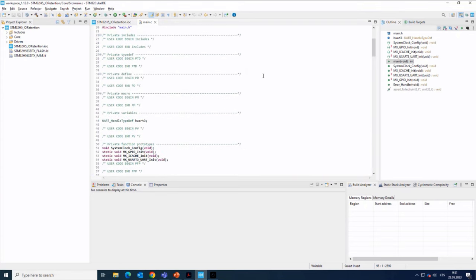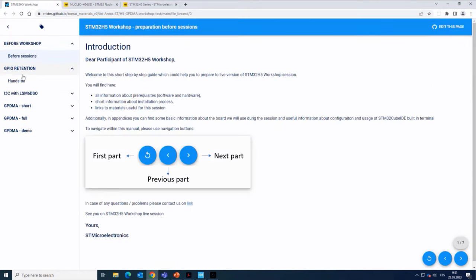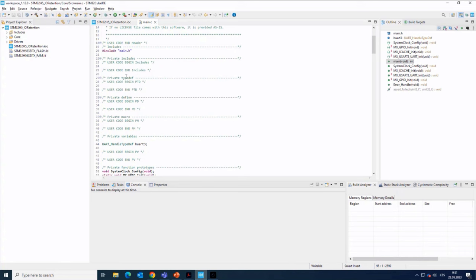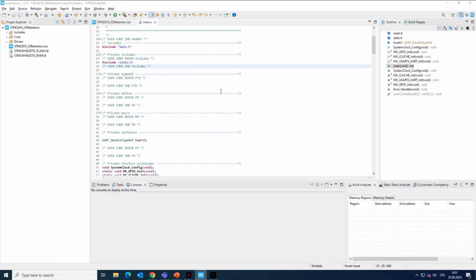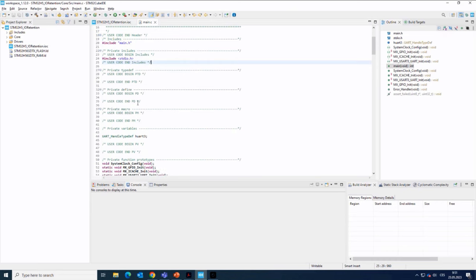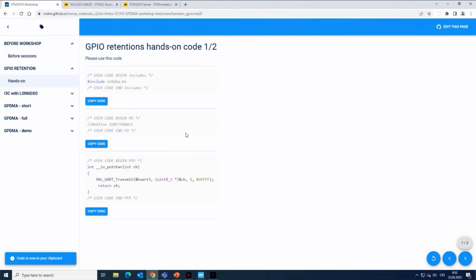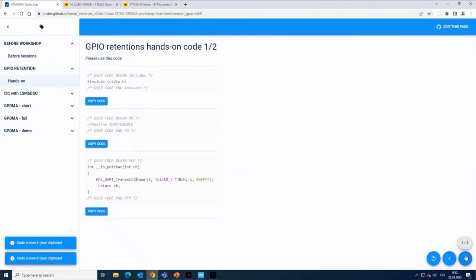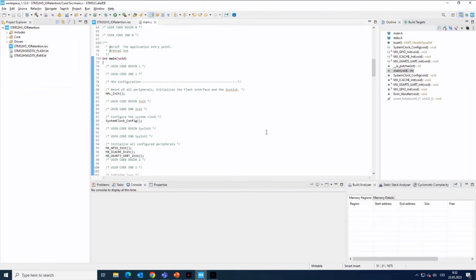Now I will add some code, using the cheat sheet prepared for this workshop. I'll switch to the GPIO retention hands-on section. I will start by including the standard input/output library. We have defined user code sections — these are recommended to use because if we regenerate the project, the code inside these sections will be kept. I will include the stdio library for printf debugging, then in the private define section include a define to either enable or disable the IO retention feature. In the private function prototypes, there's the printf redirection to UART.